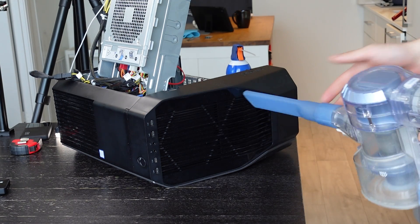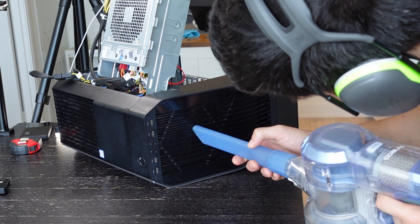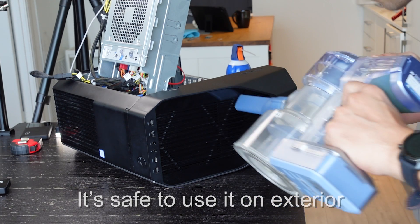I want to make it very clear — the point of the vacuum is to capture the dust that gets blown into the air as best as possible. Obviously, do it outside if you can. Please don't use the vacuum on the actual delicate components, because there is a potential to cause electrostatic damage to your components. It's very rare, but I just don't recommend trying to suck dust from your components — that vacuum may cause some damage.